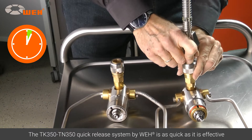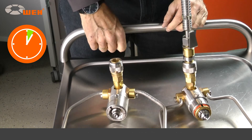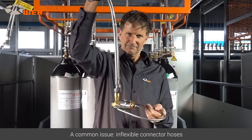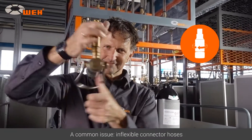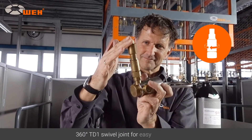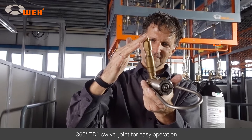No time is wasted and efficiency is increased. Even adapters that do not need replacement often feature inflexible gas filling hoses, making the connection process very cumbersome. Way offers the perfect solution: the 360-degree TD-1 swivel joint.